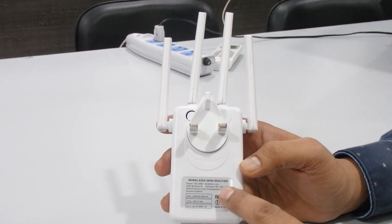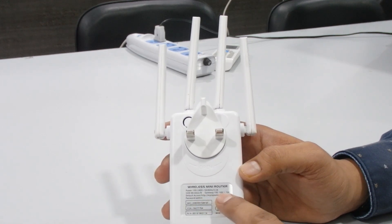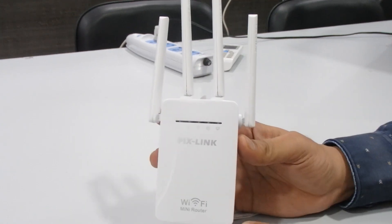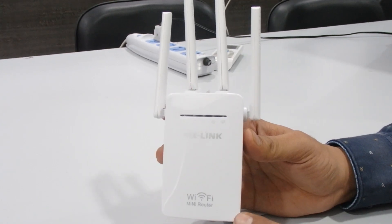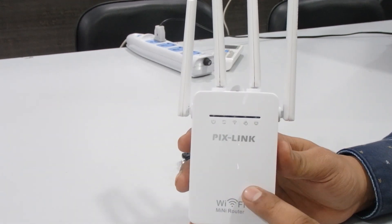On the back you can see product information including the default access address: myrepeater.net, and the default password is 'admin'. This repeater supports two modes: repeater mode and access point mode. I'll show you how to set up both.